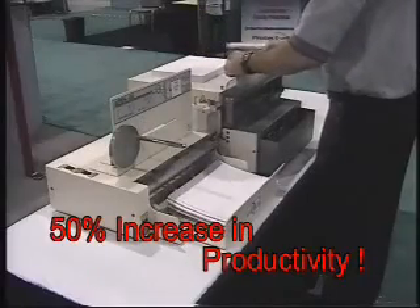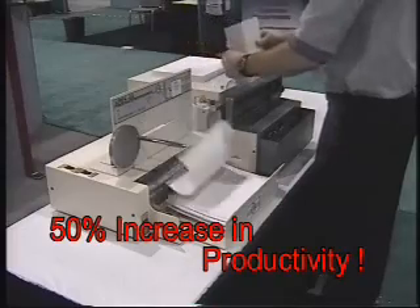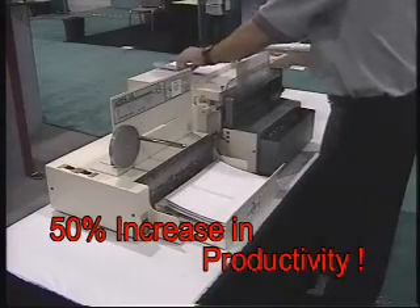Initial studies have shown an increase in productivity of nearly 50%, regardless of the operator's skill.